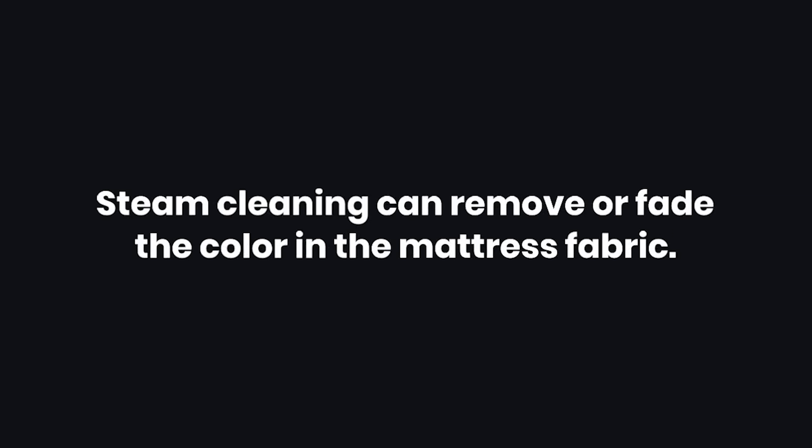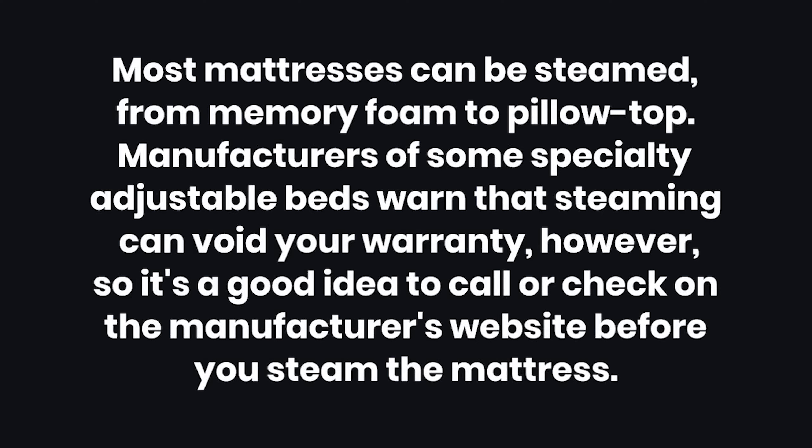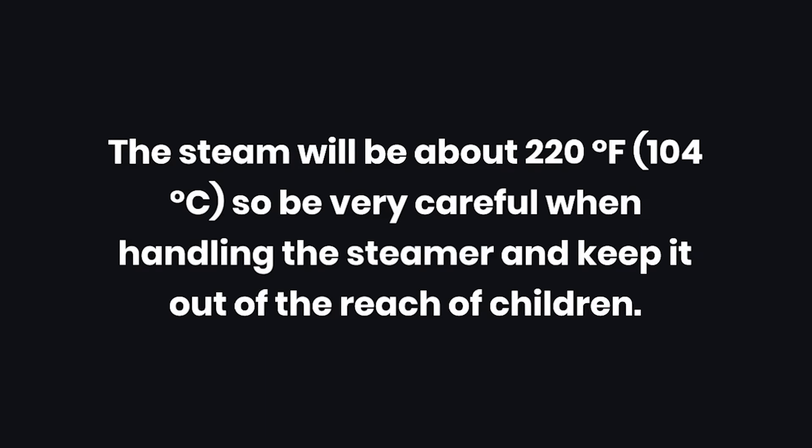Warnings: 1. Steam cleaning can remove or fade the color in the mattress fabric. 2. Avoid letting pets or damp towels lay on the bed since they could cause damage. 3. Most mattresses can be steamed, from memory foam to pillow top; however, manufacturers of some specialty adjustable beds warn that steaming can void your warranty, so check the manufacturer's website before steaming. 4. The steam will be about 220 degrees Fahrenheit (104 degrees Celsius), so be very careful when handling the steamer and keep it out of the reach of children.